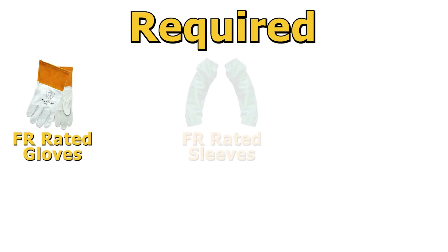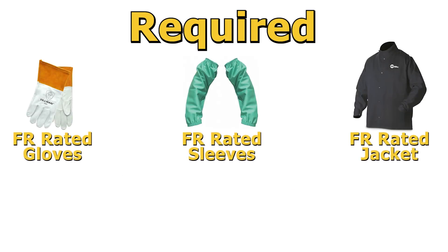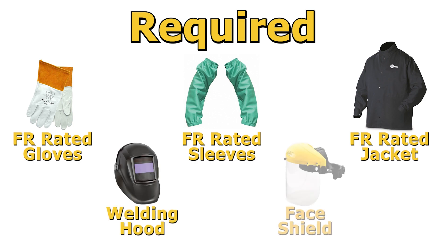During the test we require that you wear FR-rated gloves, FR-rated sleeves or a welding jacket, a welding hood, and a face shield if your welding hood does not have a grindable lens. If there is a PPE item that you don't have, we are happy to lend you what you need.